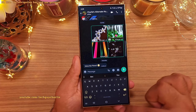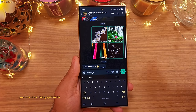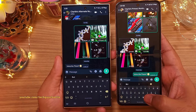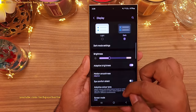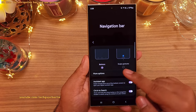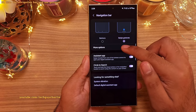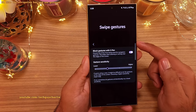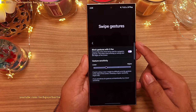I also recommend hiding the navigation bar that appears at the bottom of the screen. The advantage of this is that it gives you more screen area for your content. So what you want to do is go to settings, then display, scroll down to navigation bar. Now inside here, change the navigation type from buttons to swipe gestures. Also in addition to this, you want to head on into more options and then enable block gestures with S Pen which will enable you to draw or write near the edges of the screen with the S Pen.